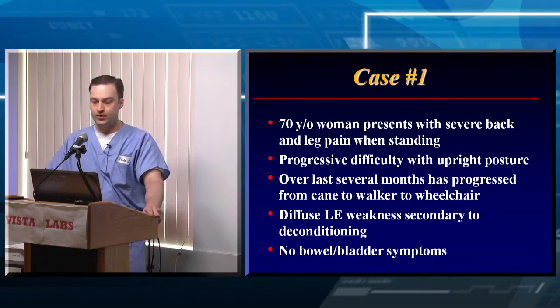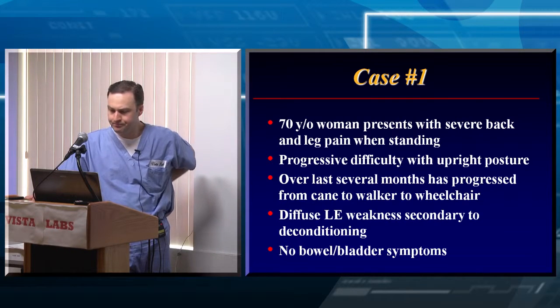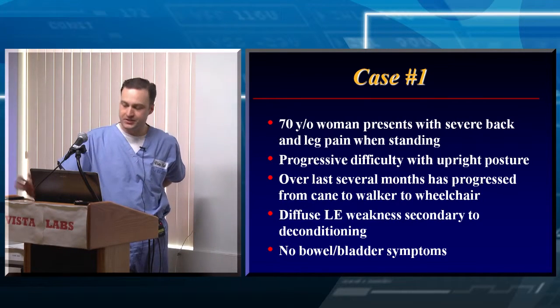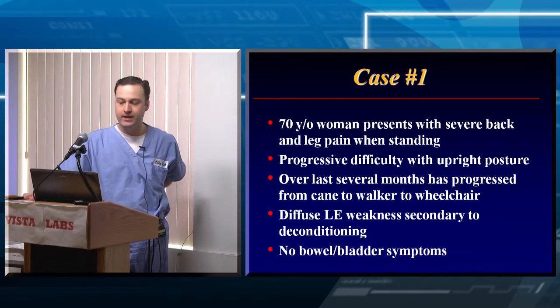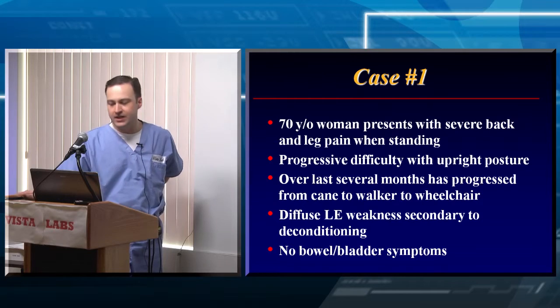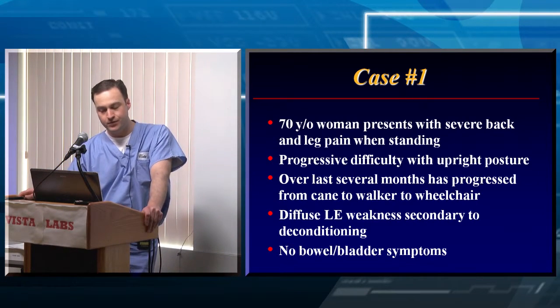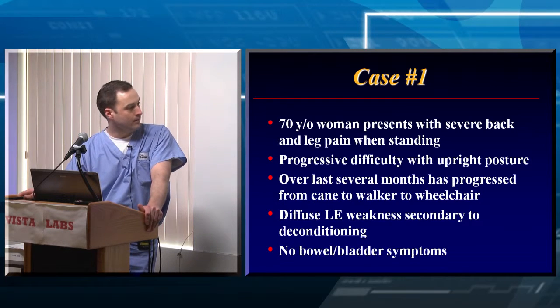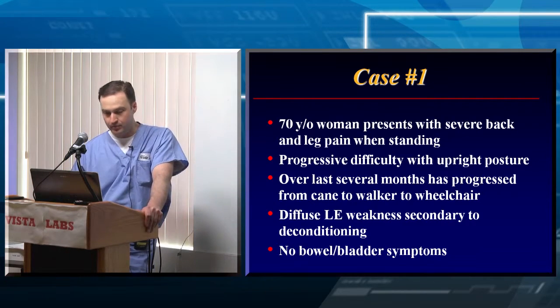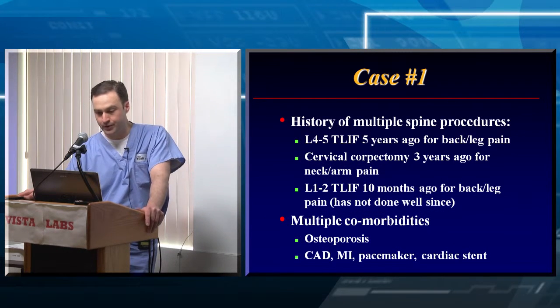The first case goes in order in your handout. It's a 70-year-old woman who initially presented to someone else with severe back and leg pain when she stood and progressive difficulty with upright posture. Over the last several months she had progressed from a cane to a walker to a wheelchair. When she came in to me, she was sitting in a wheelchair. She had diffuse lower extremity weakness, in part due to deconditioning, and didn't have any bowel or bladder symptoms. She'd had a number of surgeries in the past, as you'll see from the x-rays.